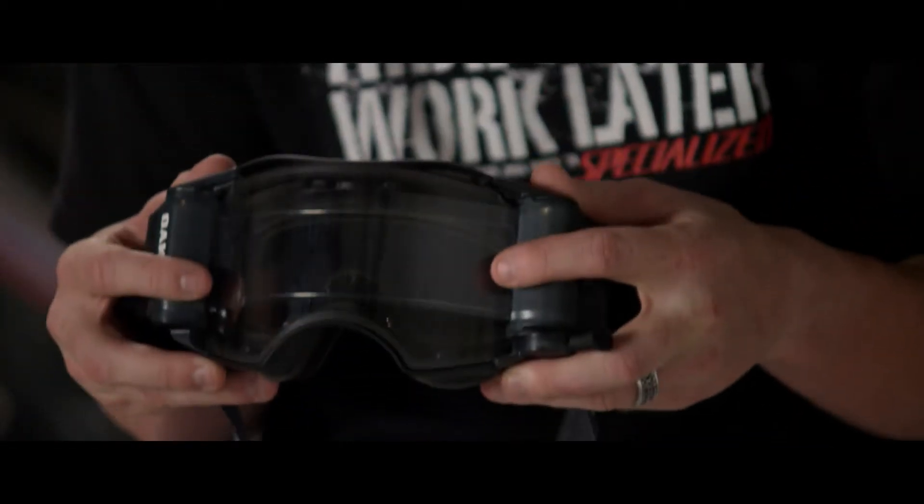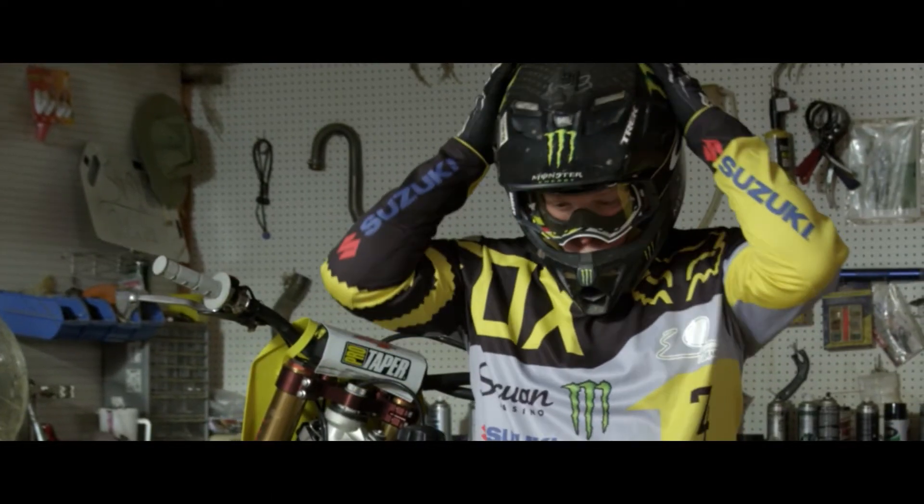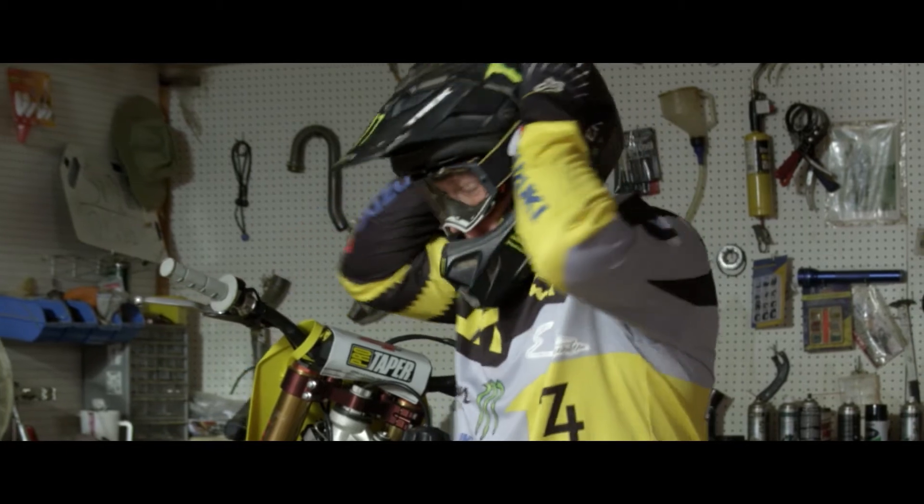The nose piece right here, it's down farther. That right there gives you a lot more vision. When I put this new Airbrake MX goggle on, I just feel better for some reason. I think it's because I see better.